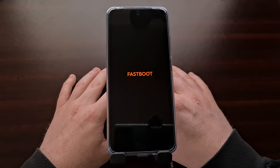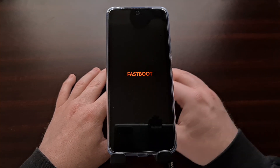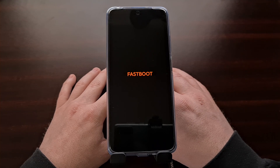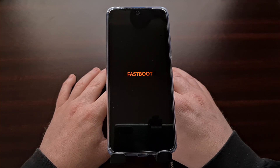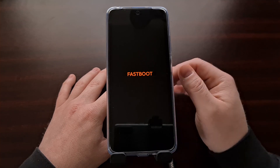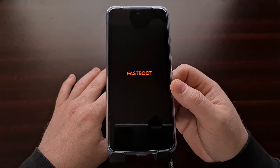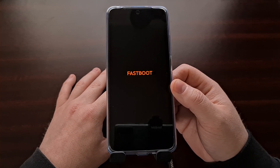Right now I do want to show you how to exit fast boot mode on the Xiaomi Redmi Note 11 series as well. Sometimes this phone can boot into fast boot mode by accident — this happens when the buttons are accidentally held during the boot cycle, and sometimes it just happens whenever the operating system gets corrupt.